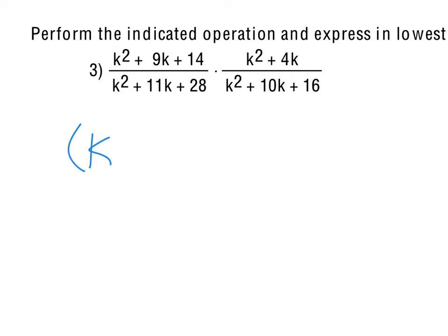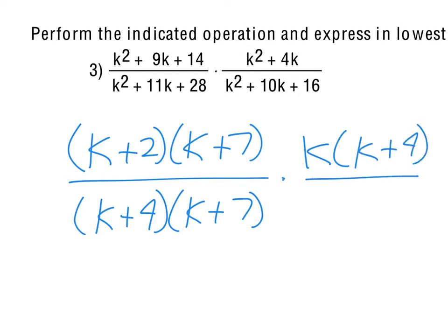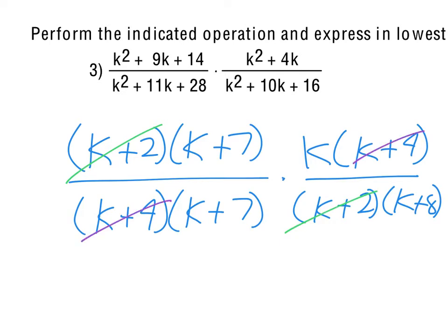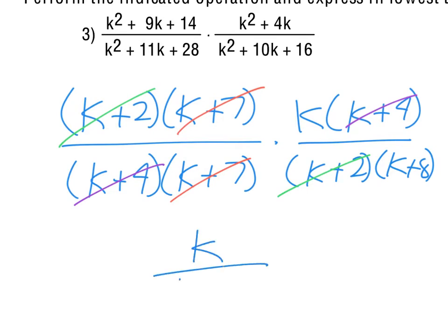k² + 9k + 14 factors as (k + 2)(k + 7). k² + 11k + 28 factors as (k + 4)(k + 7). k² + 4k factors as k(k + 4). And k² + 8k + 16 factors as (k + 2)(k + 8). The k + 2s cancel out, the k + 4s cancel out, and we're left with k over (k + 8).